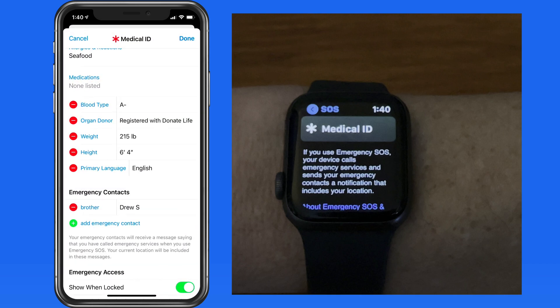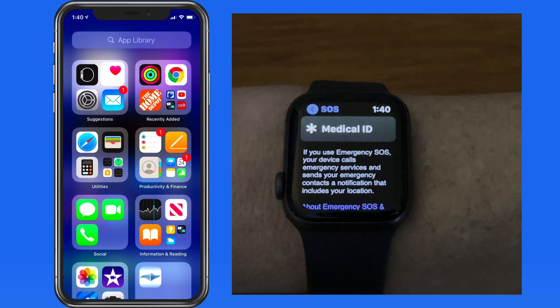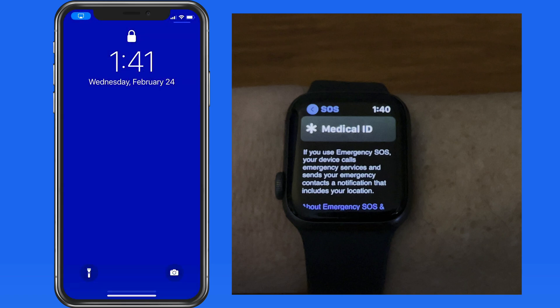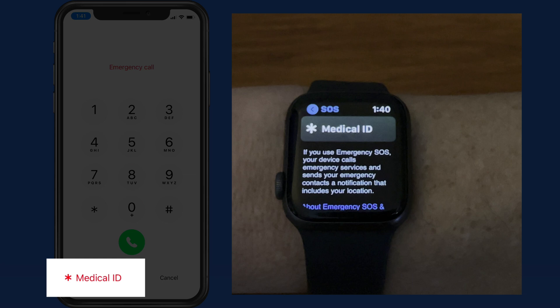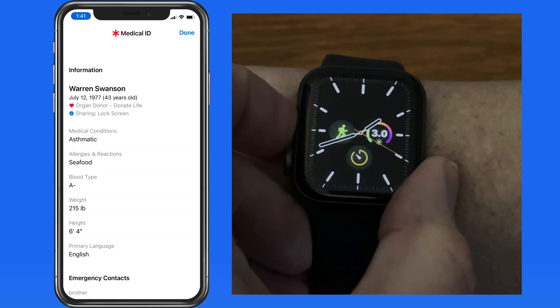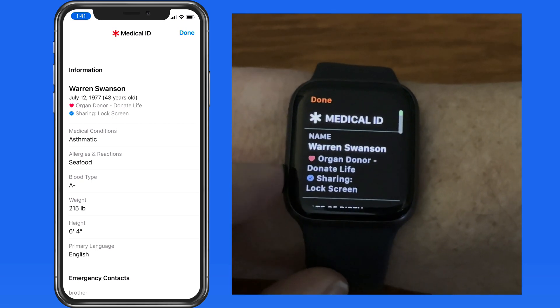If you're in an emergency and unable to communicate, a first responder can access this information on our iPhone or Apple Watch. Swipe up on the lock screen of an iPhone and an emergency button appears — all the medical ID information can be accessed there. On Apple Watch, hold the side button down and then swipe on medical ID to view the same information.